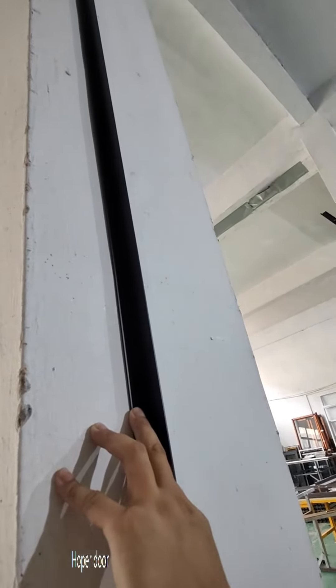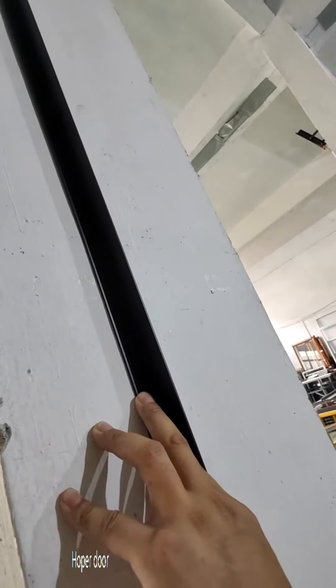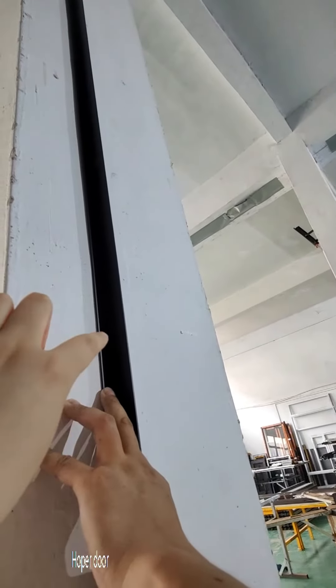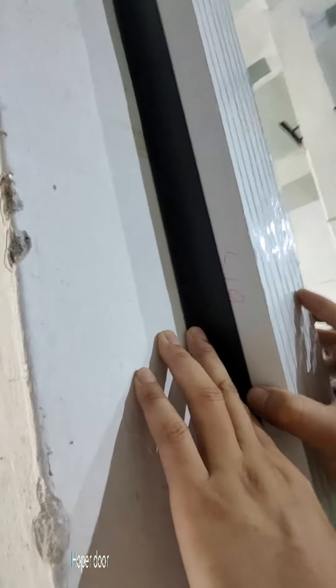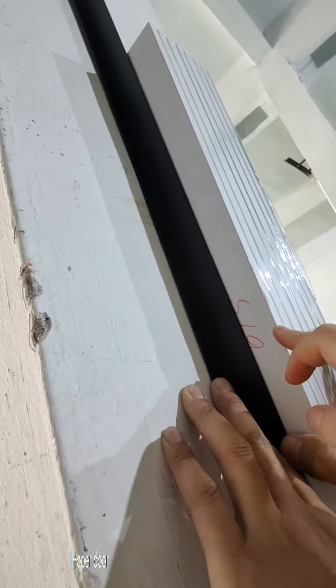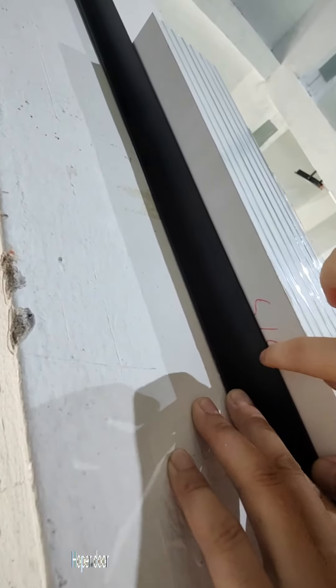This is the aluminum angle supplied. You can attach this to the wall first — screw it and fix this angle into the wall first. Then, for example, with this door frame, you can screw from here to the frame.